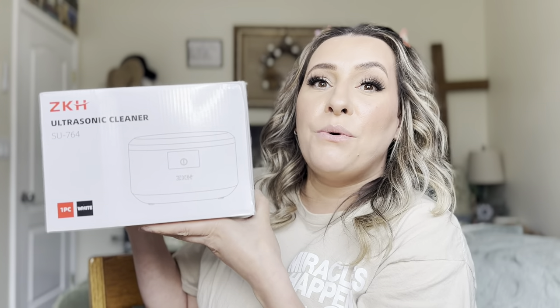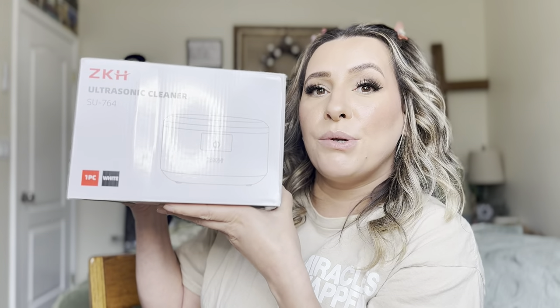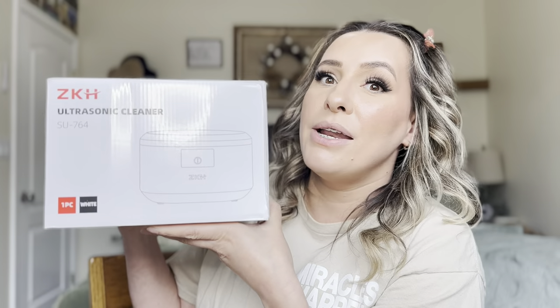Hey everyone, welcome back to my channel. If you're new, my name is Darlene. Today I'm going to be reviewing this product right here, but let's go ahead and get right into this.